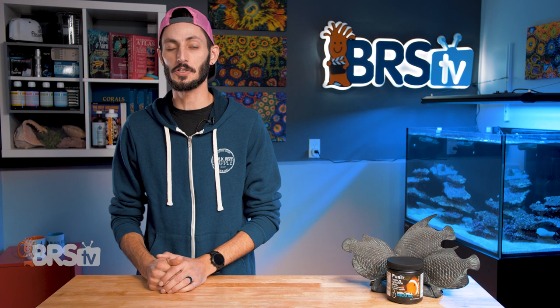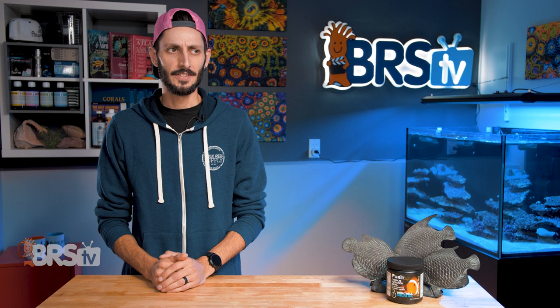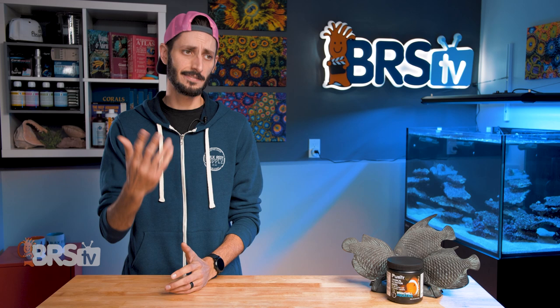With all that said, before you add Purit or any other carbon type media to your tank, you will definitely want to check out Ryan and Randy's top 22 fails with filter media — have a look right here. Super important. I have seen many reefers make more than a handful of these mistakes. Number six, for sure. Save yourself the hassle and just learn from all the mistakes that everybody else has made so you don't have to make them.